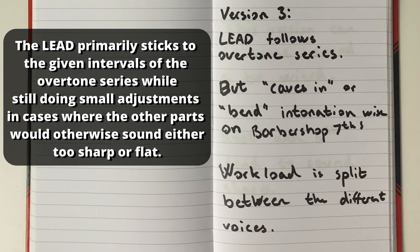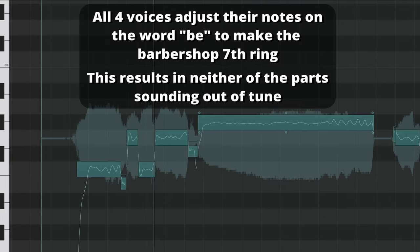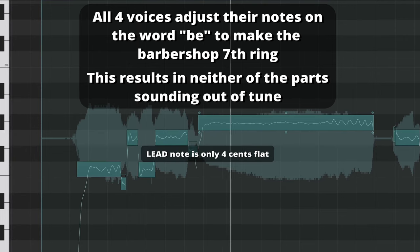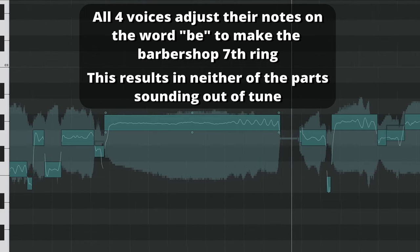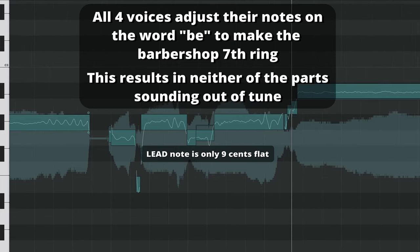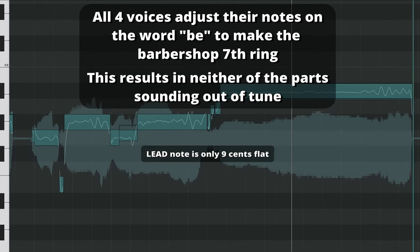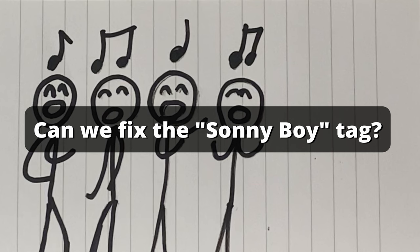This requires that all four singers have a good understanding of where the center of tonality is. So let's go back to good ol' Sonny Boy from the beginning of this video.